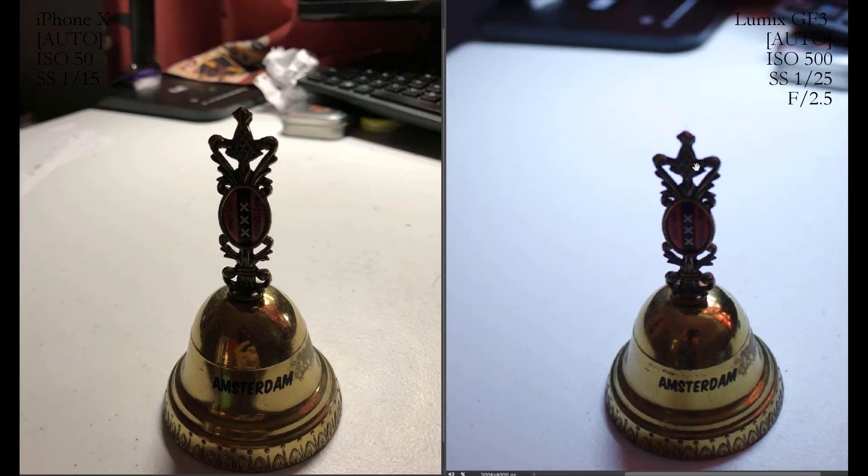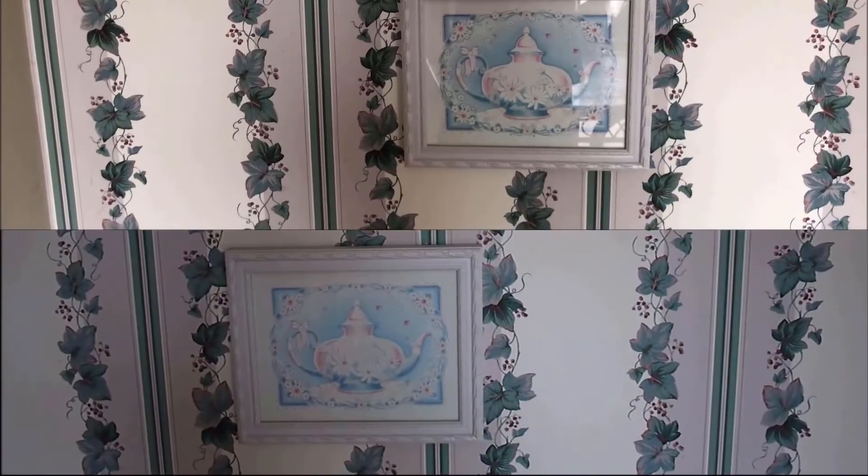It's a somewhat nuanced conclusion that really depends on your lens choice. The sensor size difference didn't give as big an advantage as expected — partly because this is Micro Four Thirds rather than APS-C or full frame, but it's still much larger than the iPhone sensor. The smaller-than-expected gap is likely due to the camera's age. A modern-day Micro Four Thirds sensor would blow the iPhone out of the water. That wraps up the low light section.